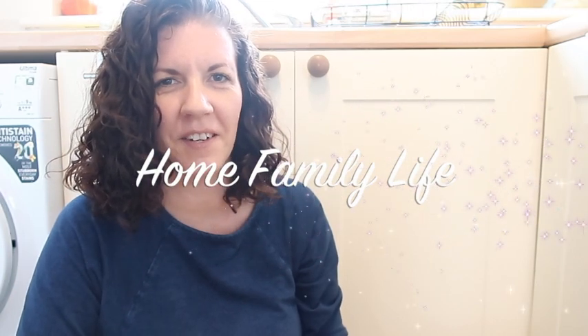Hi guys, welcome back to another video. As you can tell I'm in a different spot today - I'm actually in my kitchen sat on the kitchen floor, a really unusual spot to do a video. I wanted to show you how I organise under my sink in the kitchen, so I thought I might as well start the video here because this is where the whole video is going to be filmed.